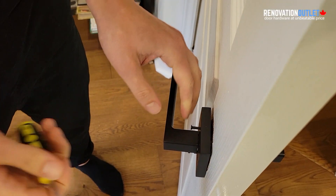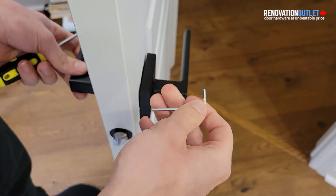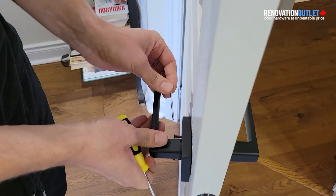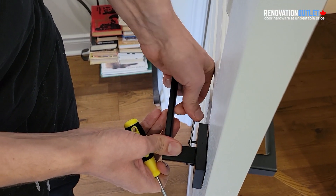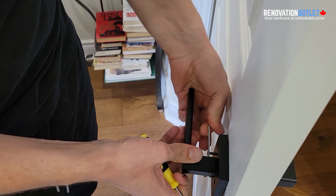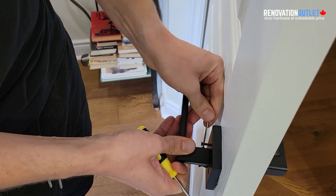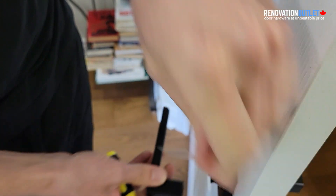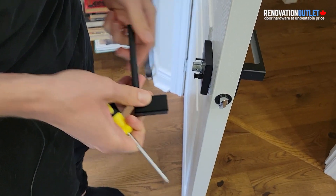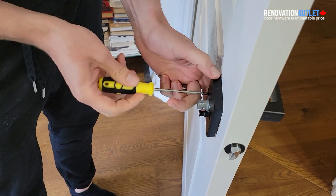These handle sets come with an allen key. If you need to switch from left to right, you can use the allen key to remove the handle. You can also use it to tighten the screws — remove the handle completely, tighten everything, and then put it back. If you need to switch it or just want ease of installation, you can remove the handle entirely.